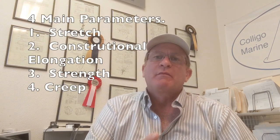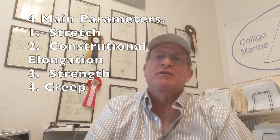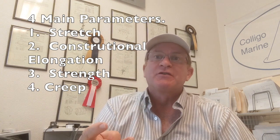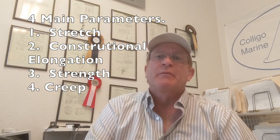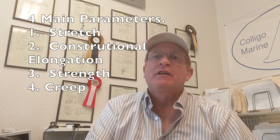There are four main parameters that we look at. Number one is stretch, number two is constructional elongation, number three is strength, and number four is creep. I have subsequent videos talking over each of those subjects about how we do what we do and how we're successful at it.